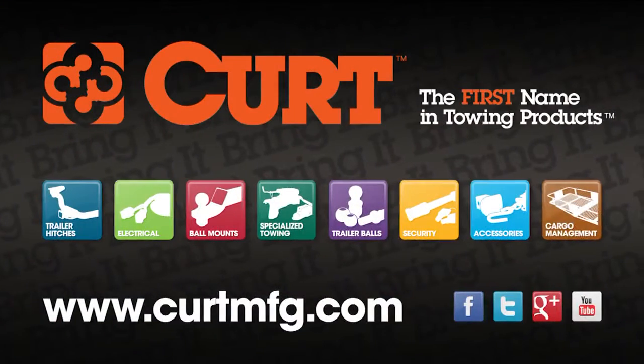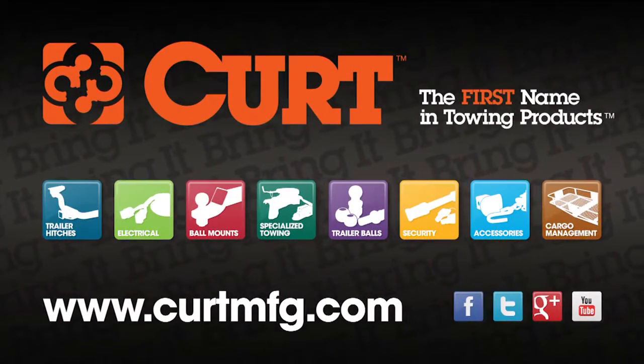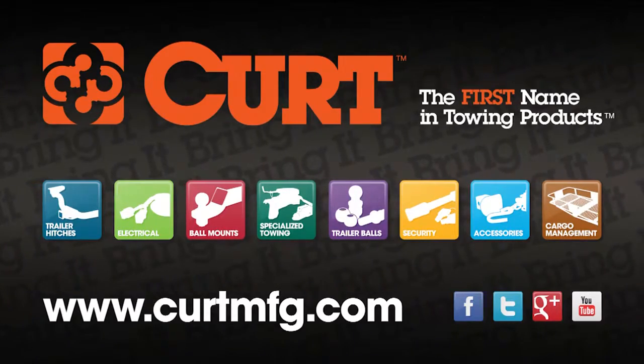If you have any questions or need help installing your hitch, please visit the contact section of curtmfg.com.